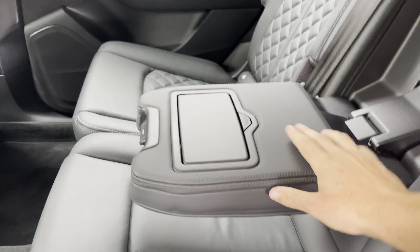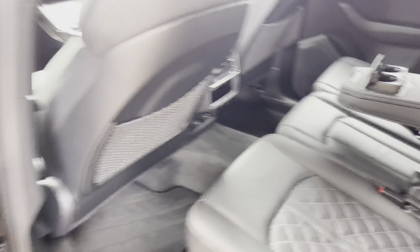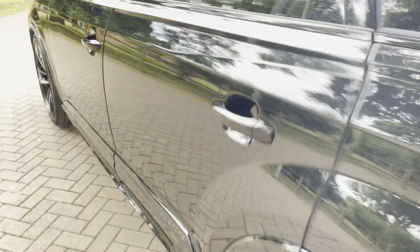As you can see, the armrest does fold down, and the cup holders are accessible at the touch of a button. There are also some Alcantara pieces dotted around the interior cabin.